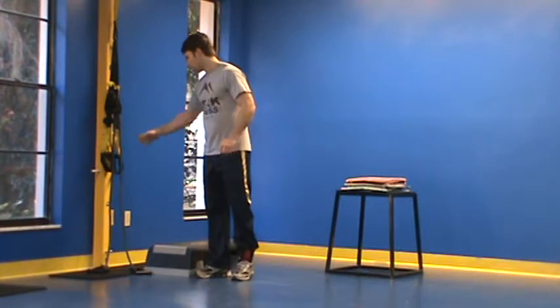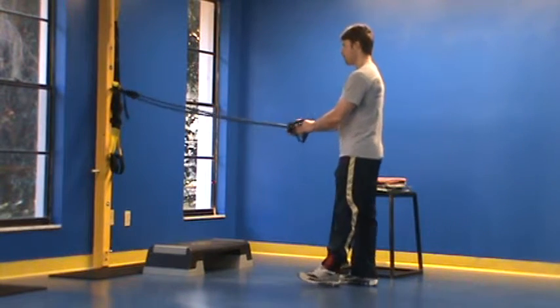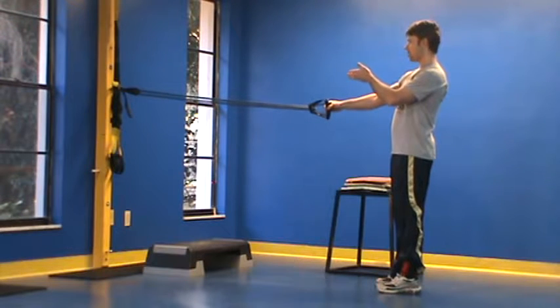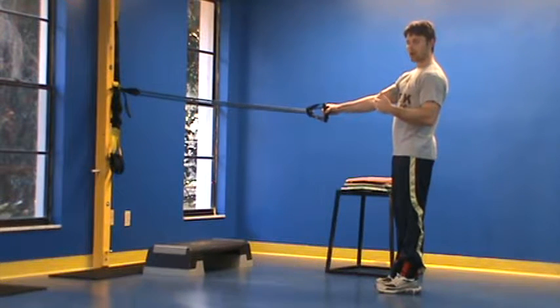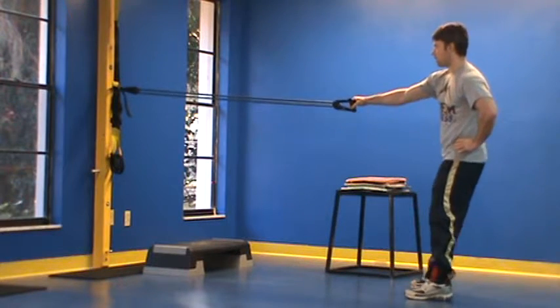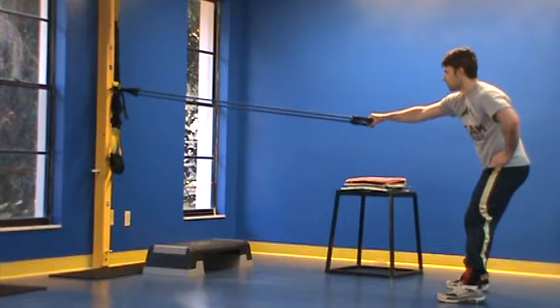Now for our upper body, what we've got is what is called a band mobilization. With this, I've just looped a band around a pole here — you can loop a band around a table leg, something like that. What you do is just back up so you're getting a good stretch in the shoulder joint, and the same rules apply.